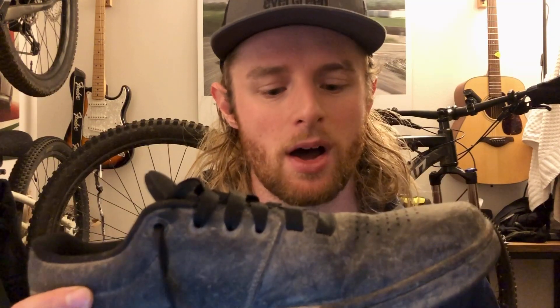Other than that, I'm not really sure what more you'd need from a shoe. I believe these things deliver, and I would recommend them — 4.5 out of 5 stars.